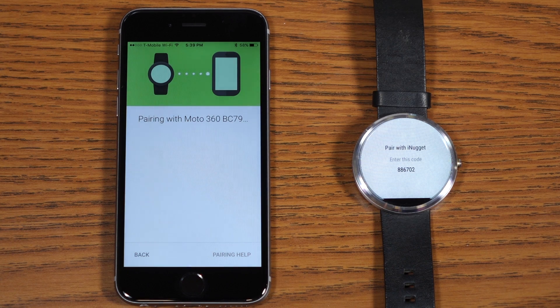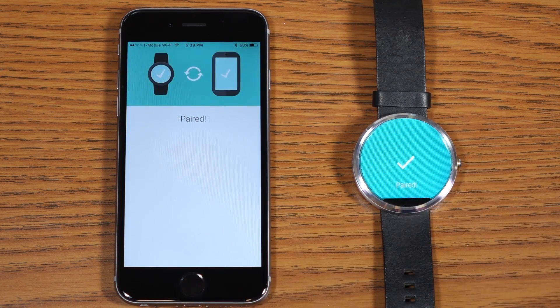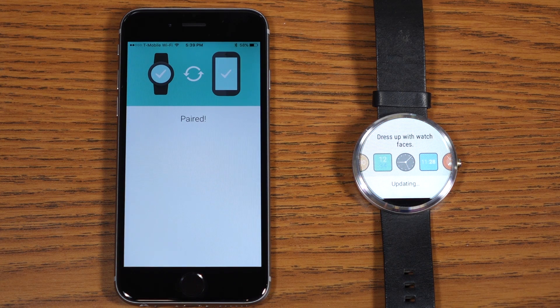Now the two devices are pairing. You will get a screen saying you need to plug into a wall outlet in order to get them paired on your Android Wear. If you don't do anything on that screen, you're perfectly fine — they'll still set up and pair without having to plug in, so you're good without a charger.